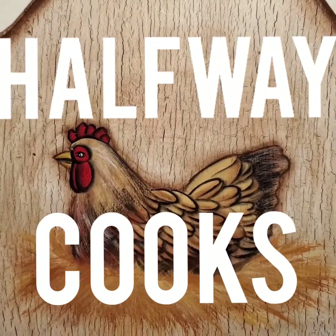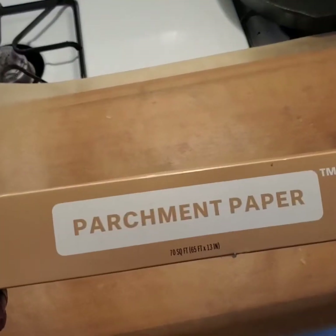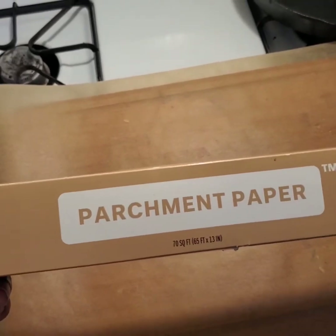I'm going to make a chicken sandwich and french fries today. Fuck waffle fries. If you have parchment paper, get it out, put it on your cutting board. Trust me, you'll thank me later.